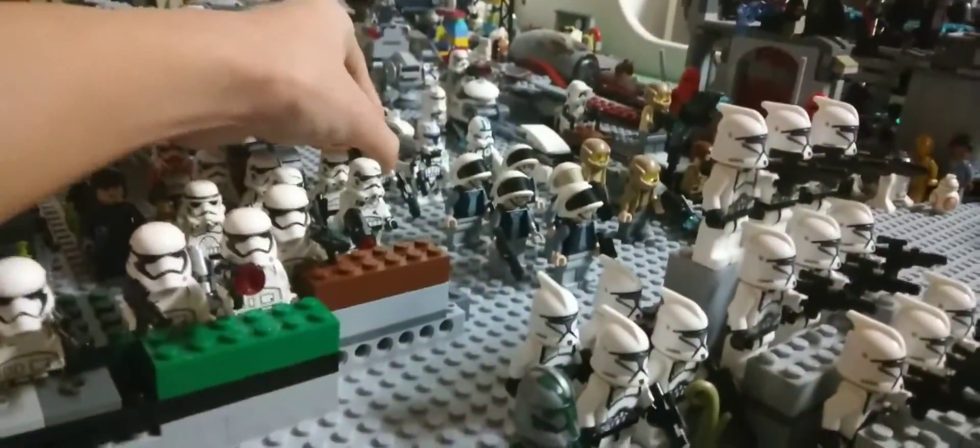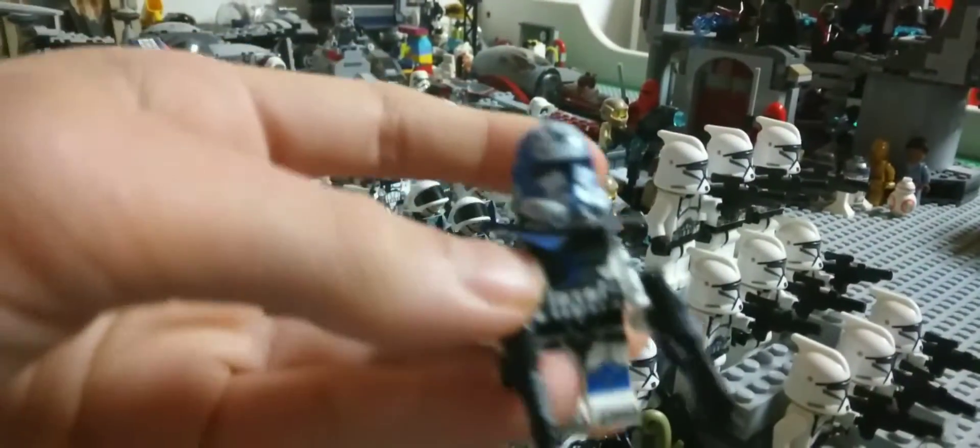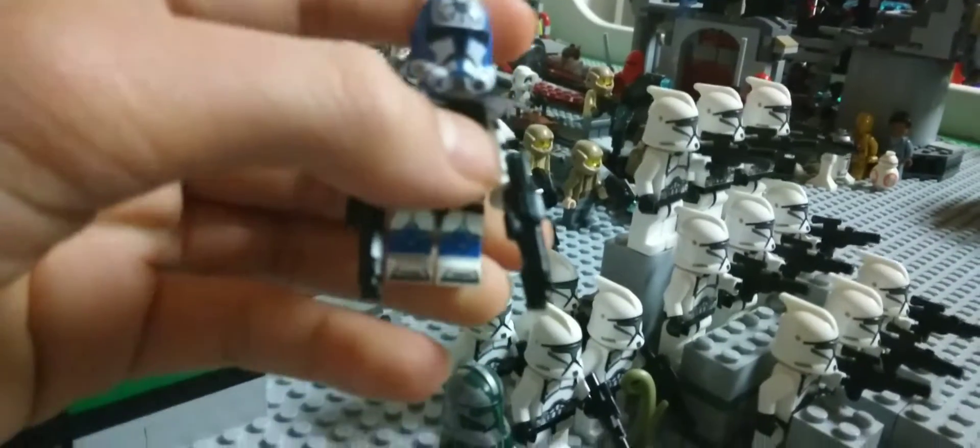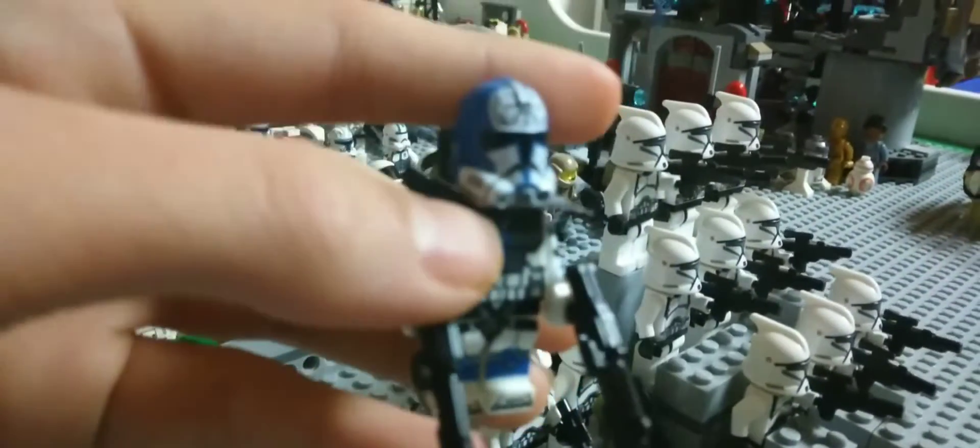Another favorite clone trooper I have here on my setup is this guy. You've probably seen him in my top 5 favorite clone troopers video. But this guy is still cool.